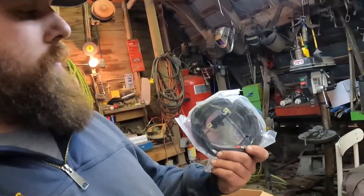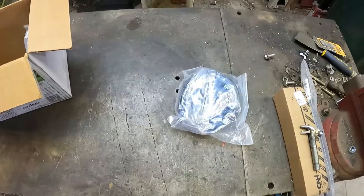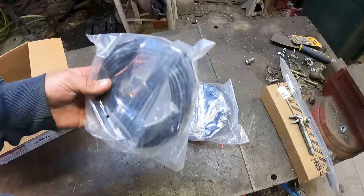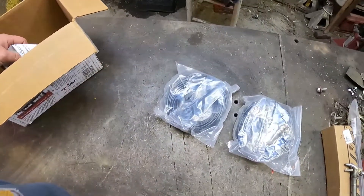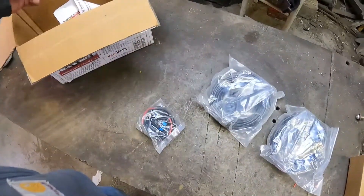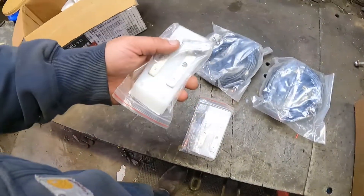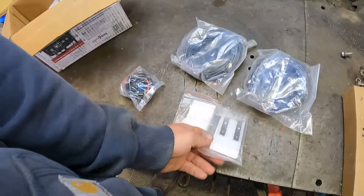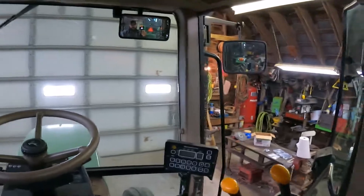This is a wire for running back to one of the sensor pads that runs along the baler, for the right side or left. There's another one, and here's our power cable for the monitor. And here's our sensor pads that would be mounted in the bale chamber.